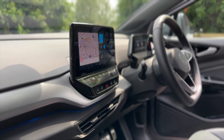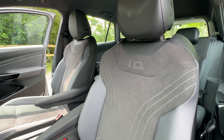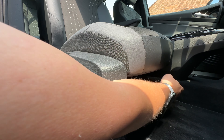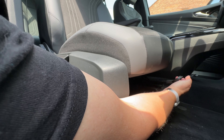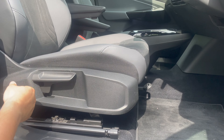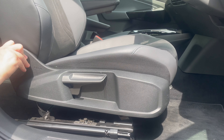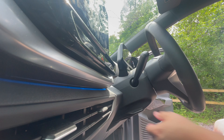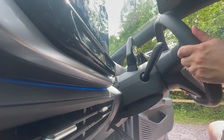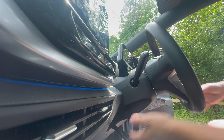In the cabin it will feel very familiar. To find your desired seat position, you can use the lever here to move the seat forward and backwards. On the side of your seat you have a lever to adjust the height and a wheel on the side to adjust your back support. Once you've reached your desired position, you can adjust your steering wheel using the lever underneath the steering column — moving it up, down, towards you, or further away.